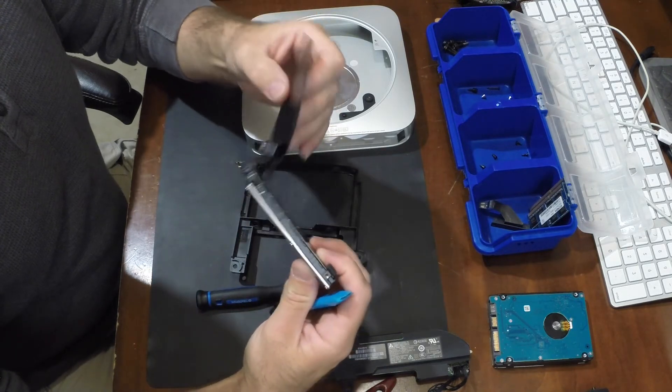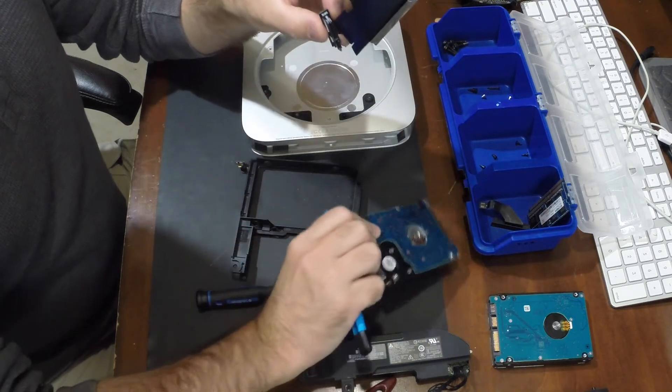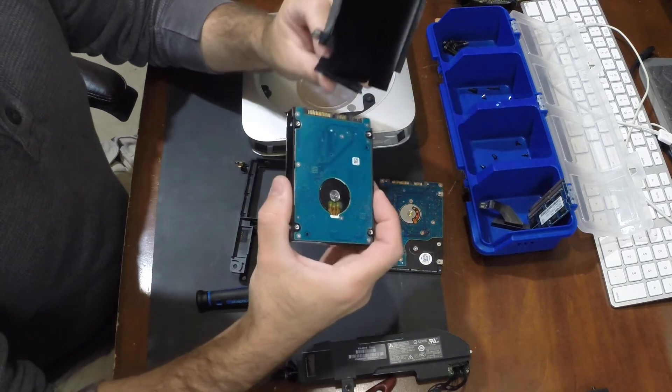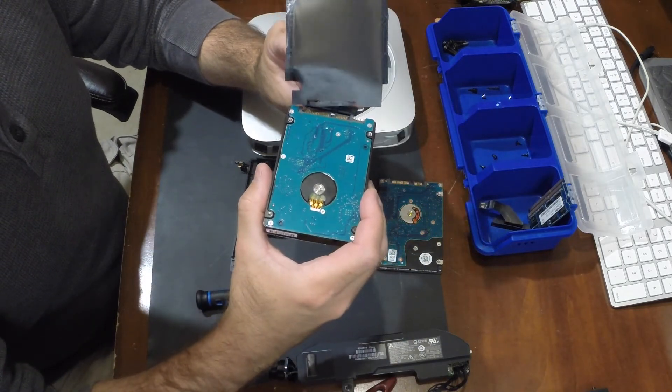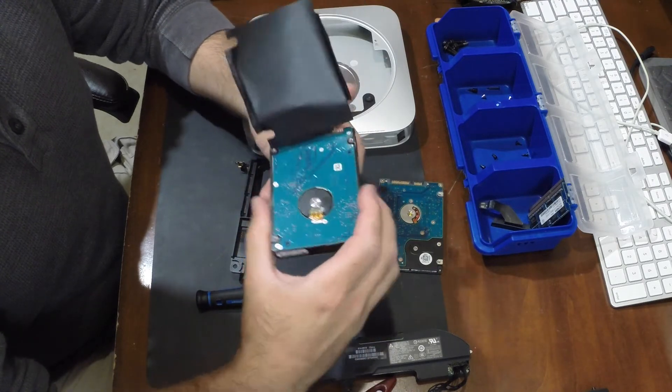The ribbon cable going to the SATA connector is glued to the protective foil, which in turn is glued on the edges of the old hard drive, so I had to remove everything and then glue it back to the new one.